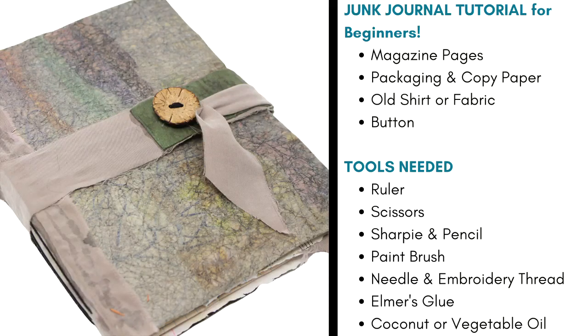This is a junk journal tutorial created for beginners so you don't have to go out and buy a bunch of stuff to create a junk journal and you can get into the venue without the expense. All you need for this journal are some magazine pages, some packaging from your kitchen, an old shirt or fabric from your closet — I'm sure there's something in there you haven't worn for years — and a button. The tools you're going to need are as simple as a ruler, scissors, a Sharpie and a pencil, a paintbrush, some Elmer's glue, a little embroidery thread, and some vegetable oil from your kitchen.